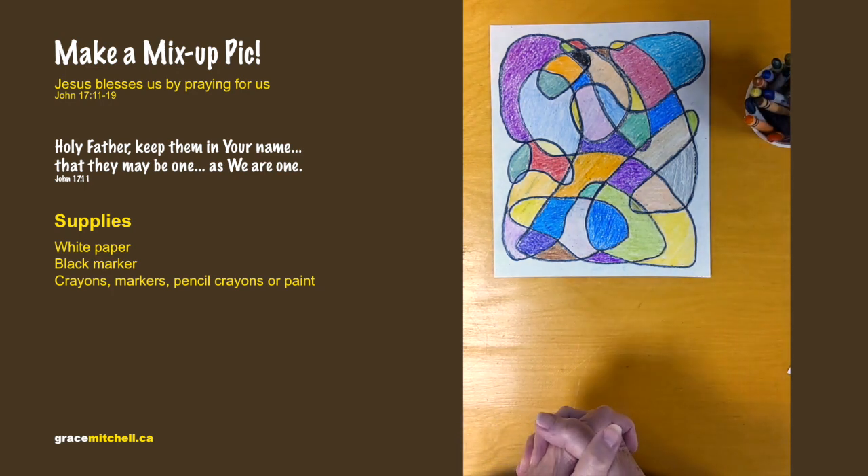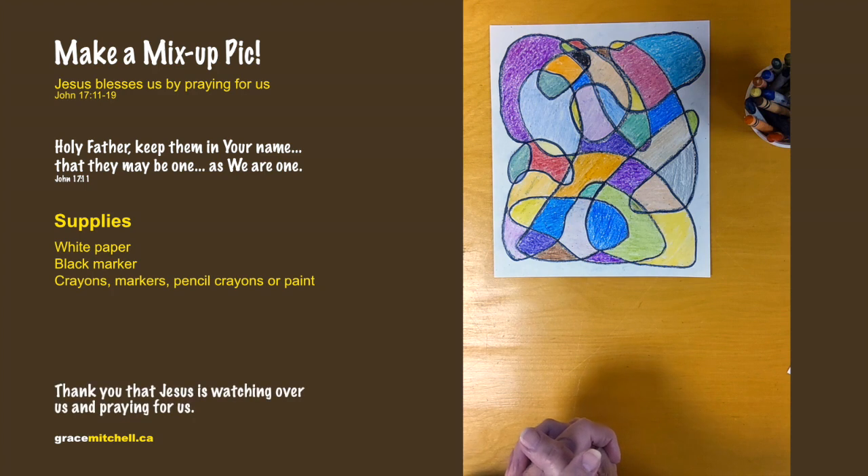Let's pray: Dear God, keep us following what is right, to be loving and kind to all people. Thank you that Jesus is watching over us and praying for us. In Jesus' name, amen.